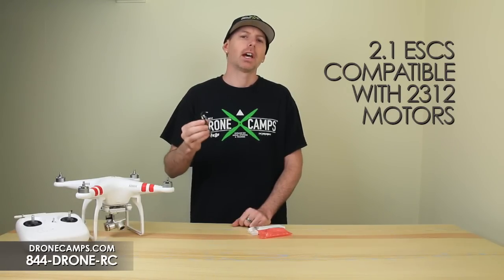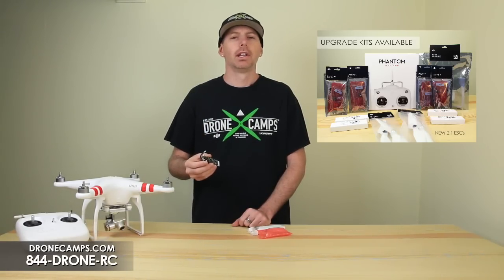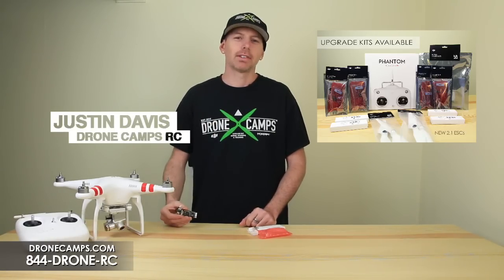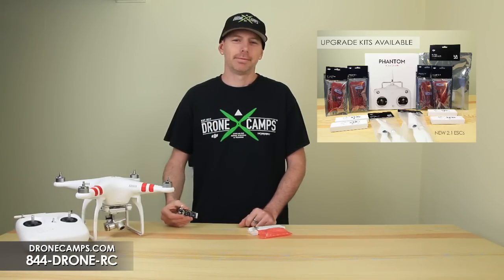Keep in mind, if you need any help, give us a call anytime at the store at DroneCamps — it's 844-DRONE-RC. Thanks again for watching. I'm Justin Davis from DroneCamps. Have a good one.